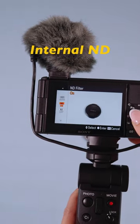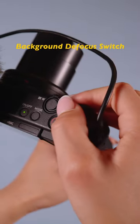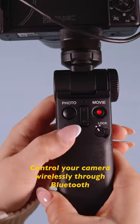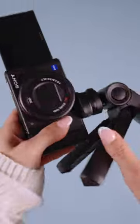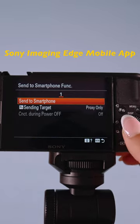It has internal ND and an amazing autofocus system, a soft skin filter, and this button can blur out the background for you. This is called the Sony shooting grip. You can quickly switch to handheld or even control your camera wirelessly through Bluetooth. The tripod is designed to give you full control over your entire camera. You can send your files over to your mobile device with the Sony Imaging Edge mobile app.